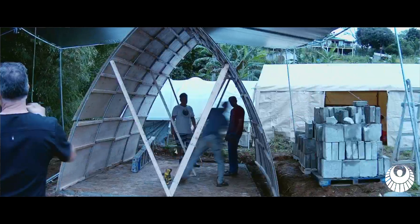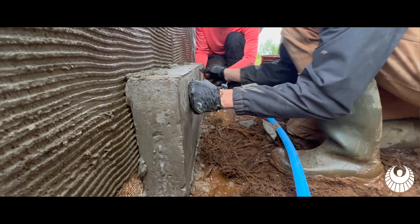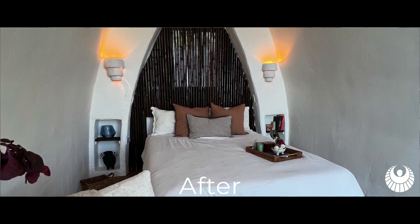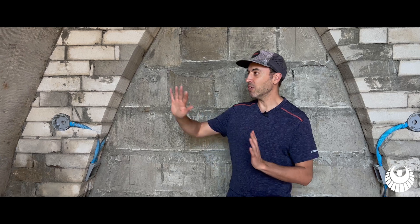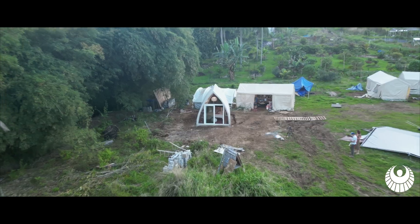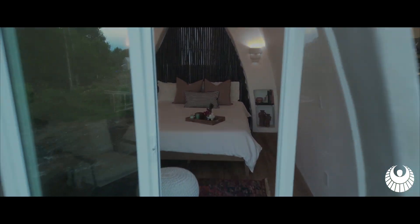If you were to take any of those three materials by themselves, they wouldn't be very strong — the fiberglass would be quite bendable and the foam would break. When you combine them all together, they make a super strong structure. So these walls are fiberglass reinforced on the inside and outside, and the shape of the arch combined with that makes for a super strong structure.